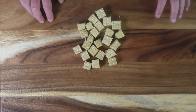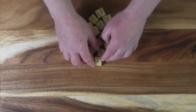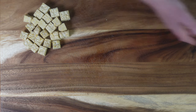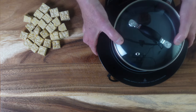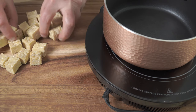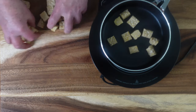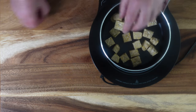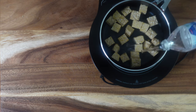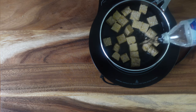So you want to steam it or simmer it first before you do anything else. I've got a pot right here, and I'm going to add the cubed tempeh to the pot and add a little bit of water — not a whole lot.